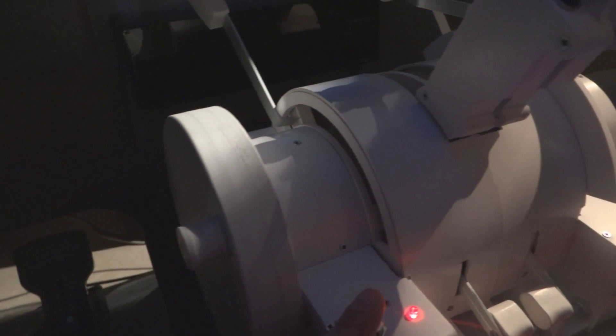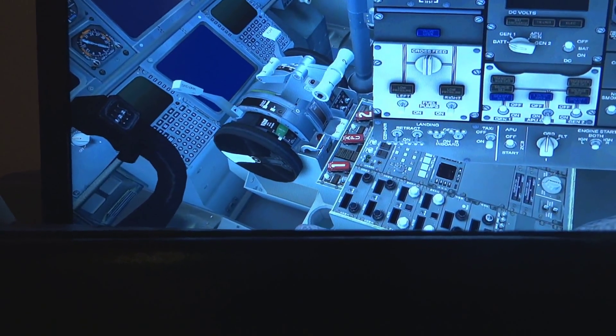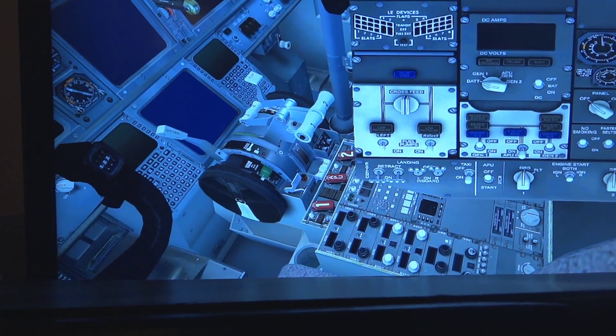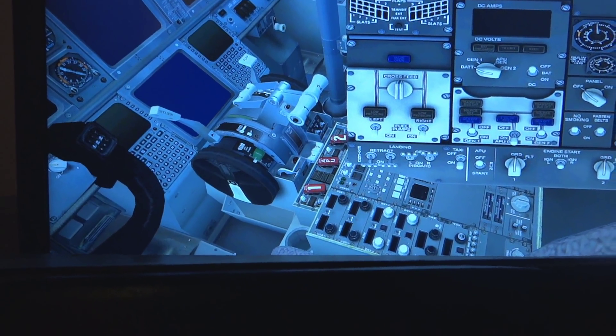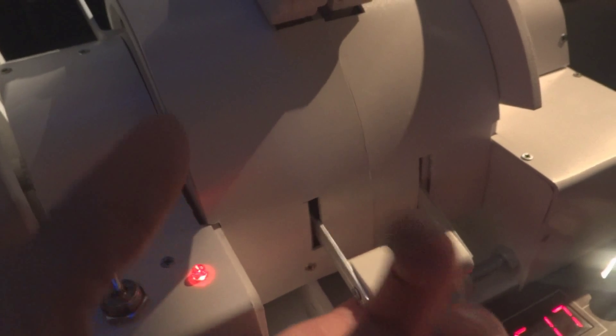So this quadrant has a trim wheel which makes around 26 to 27 turns. As you can see, it's working. It has a parking brake toggle switch, and it has fuel cut-off levers.